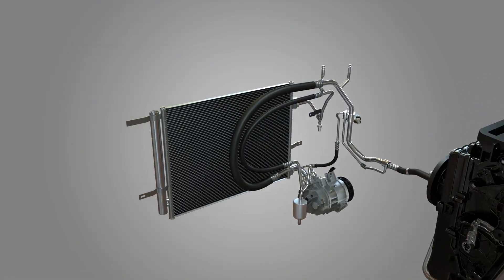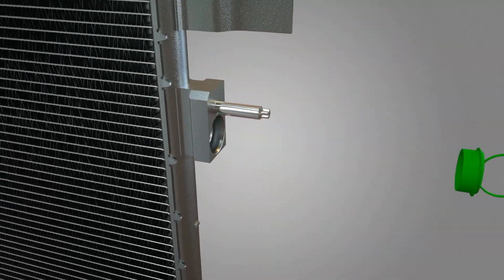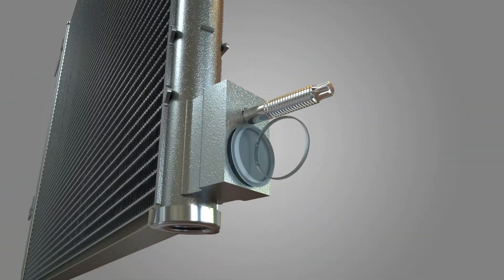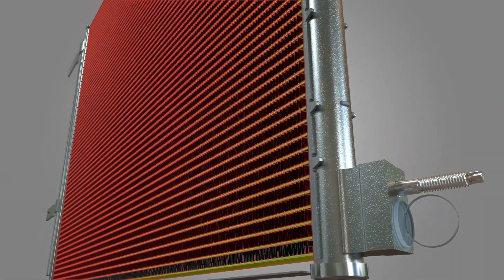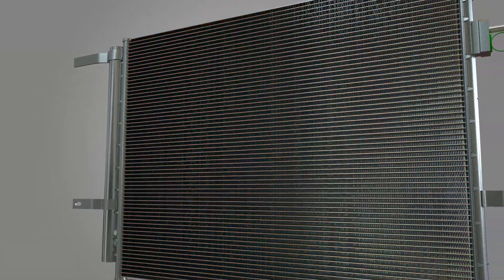They feature long-life aluminum alloy and proper galvanic matching. Also, parts are capped to protect components from debris during shipping. Micro-channel tube and fin geometry helps maximize heat transfer, performing to original equipment specifications.